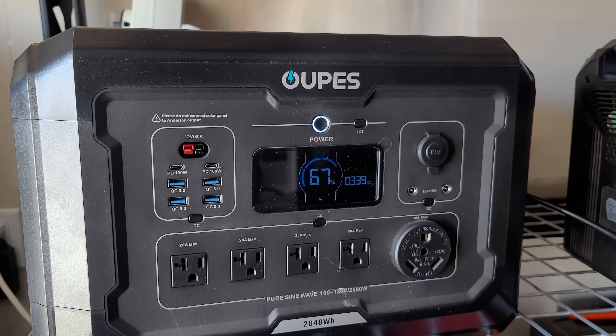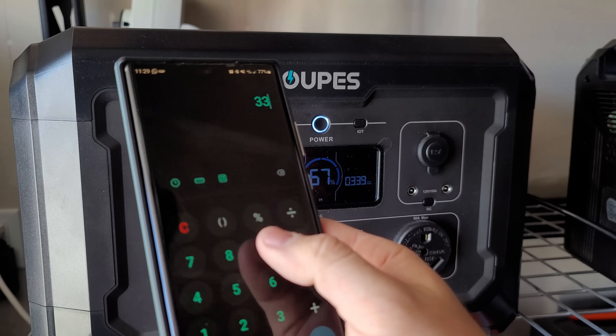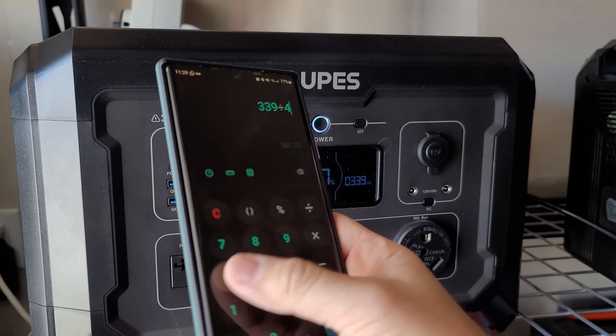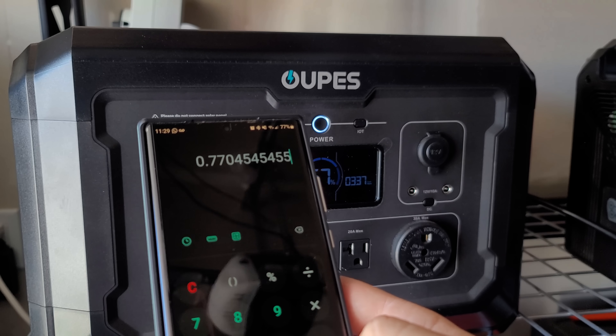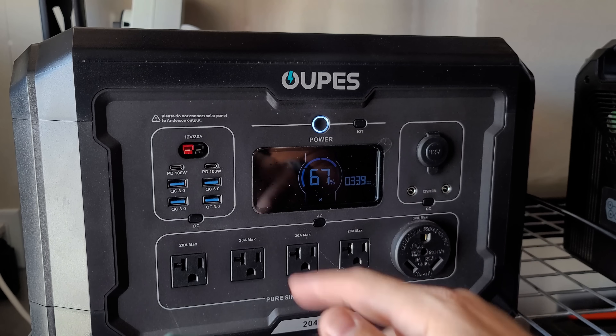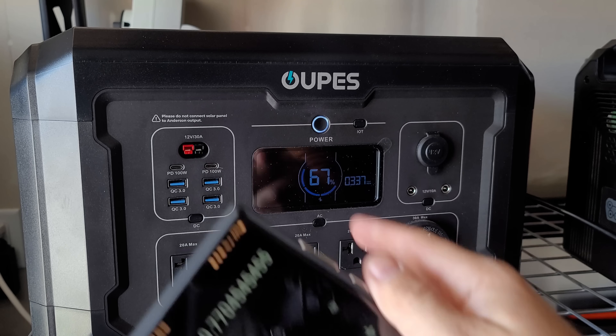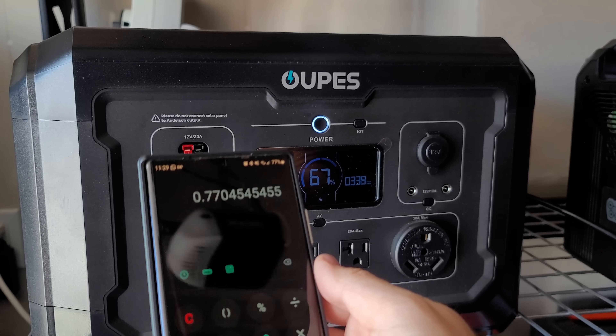It just hit 339 watts — that's the new high. So 339 seems to be the maximum. In terms of efficiency, 339 divided by 440 gives us 77%. That's actually not bad, but it's also not amazing. It's pretty typical for solar panels to do around 80% of their rated output on any given day, so we're close but definitely a little less than ideal.